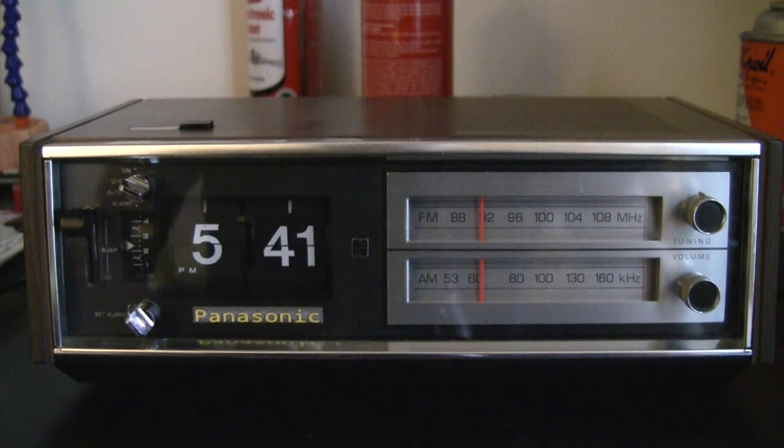Hello guys, this is a Panasonic RC6530 clock radio.